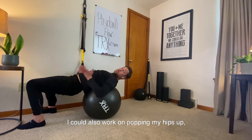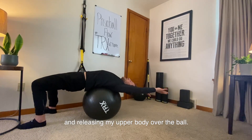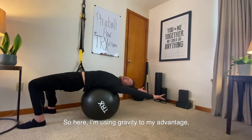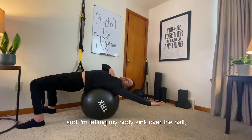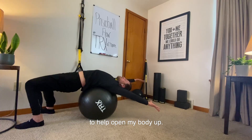I can also work on popping my hips up, getting a nice hip extension and releasing my upper body over the ball. Here I'm using gravity to my advantage — letting my body sink over the ball, allowing the physio ball to act as a fulcrum to help open my body up.